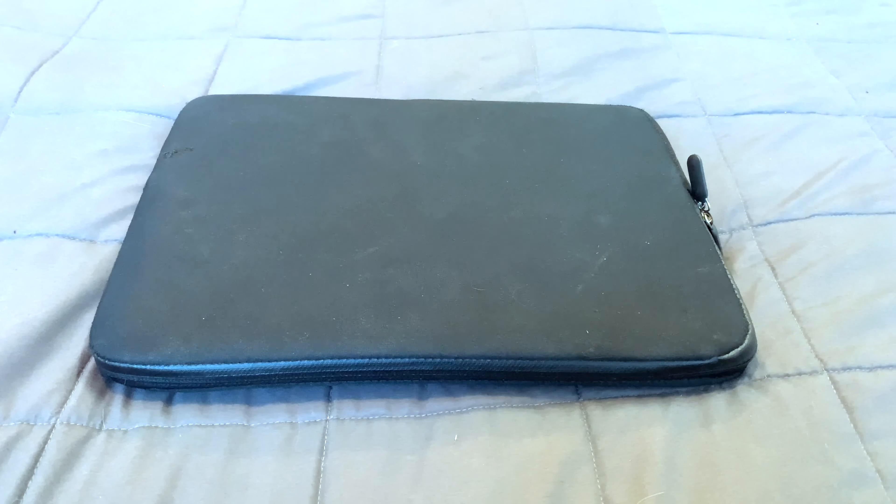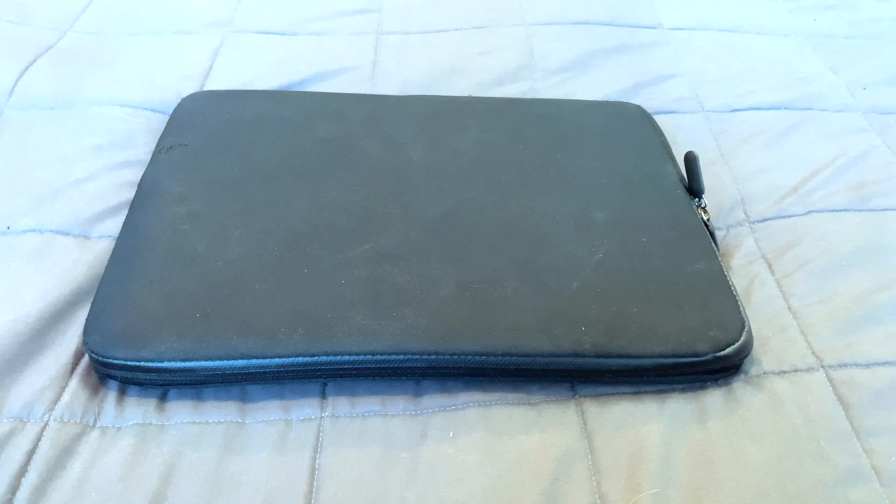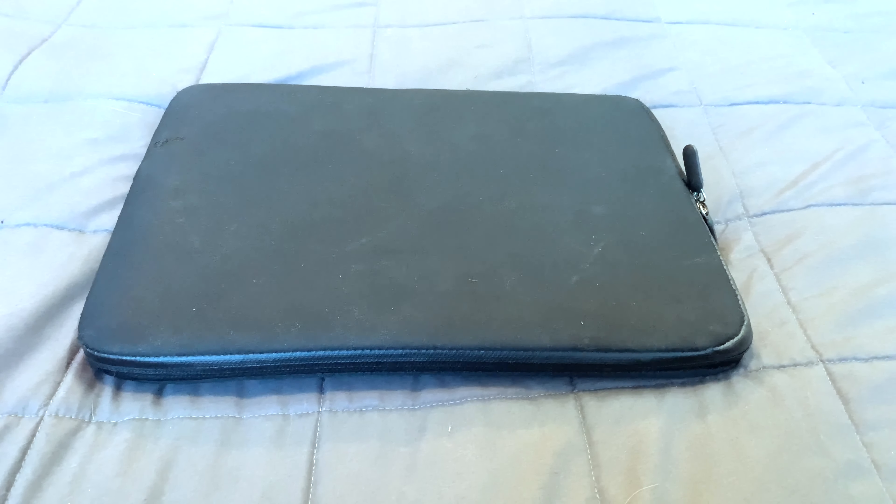Welcome to another episode of Dirty Dane Thrifts. Today we're going to be checking out a 2010 MacBook.